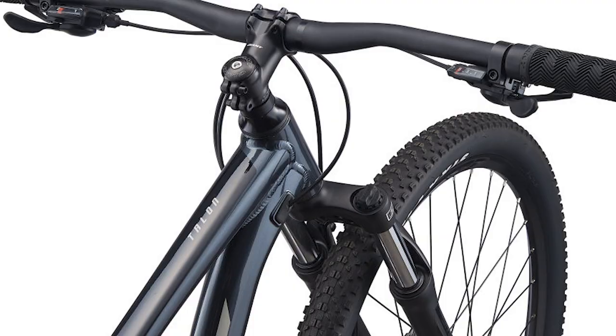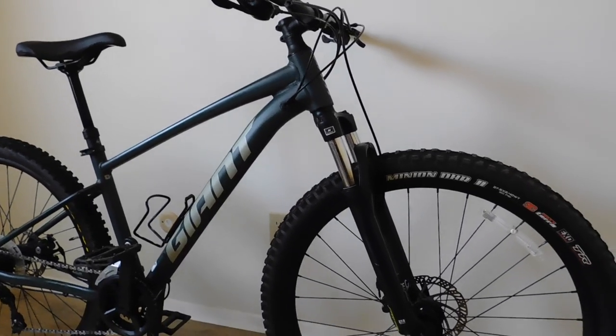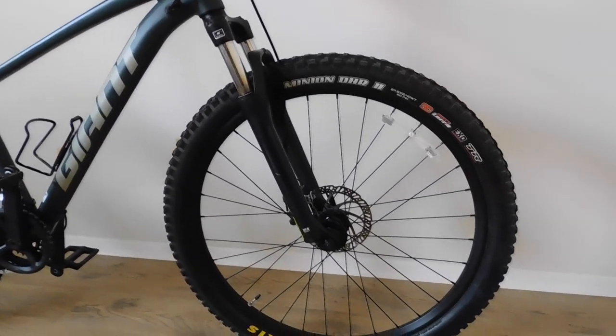These bikes originally come with 27.5 by 2.2 Icon tires, which are aimed at more cross-country riding styles. I had fun with them going on easy trails that didn't require much grip. However, as I started going to more chunky trails that included more features, I started feeling a lack of confidence — my tires would wash out on sandy and steep sections. It also sucks that Giant doesn't have the proper information on switching these tires out for wider ones, but I can see why, as these are entry-level bikes that normally don't get upgraded much.